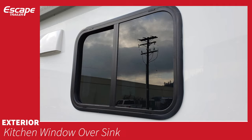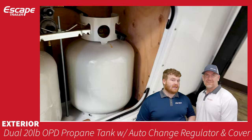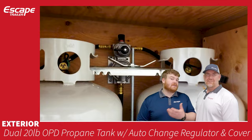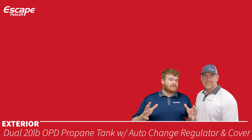Dual 20-pound propane tanks come with a regulator and an auto changeover valve. It runs one tank down to zero then switches automatically to the next. It features a binary readout — green if there's gas, red if empty — and the assembly comes with a cover.